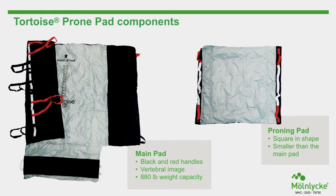The main pad has long black and red handles that are ergonomically designed to help keep caregivers safe when turning the patient or making lateral transfers. The vertebral image identifies the center of the main pad and is a landmark for the landing spot when performing proning activity. Also note the weight capacity of 880 pounds.